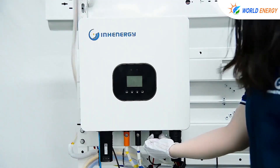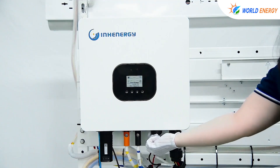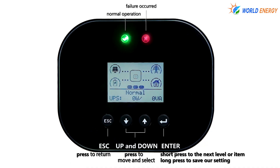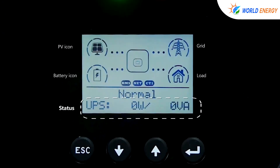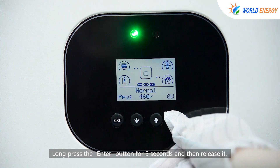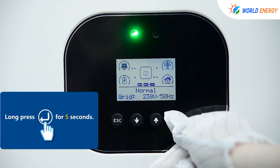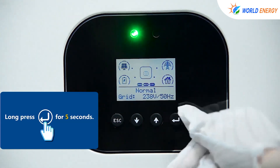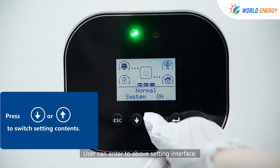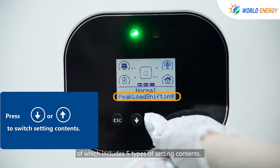Turn on the inverter. Now press the Enter button for 5 seconds and then release it. The user can enter the settings interface, which includes 5 types of setting contents.